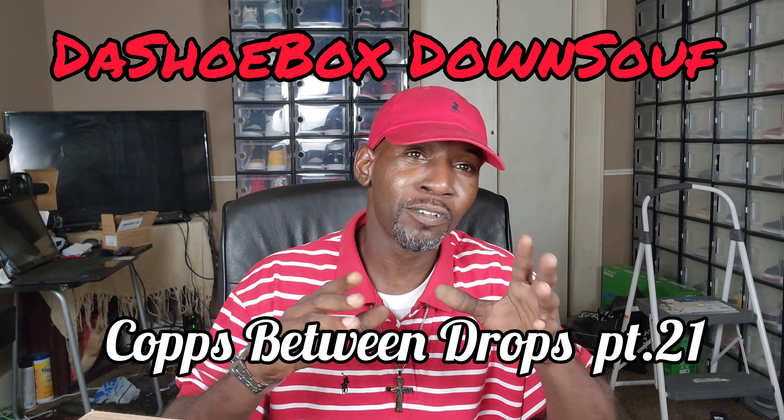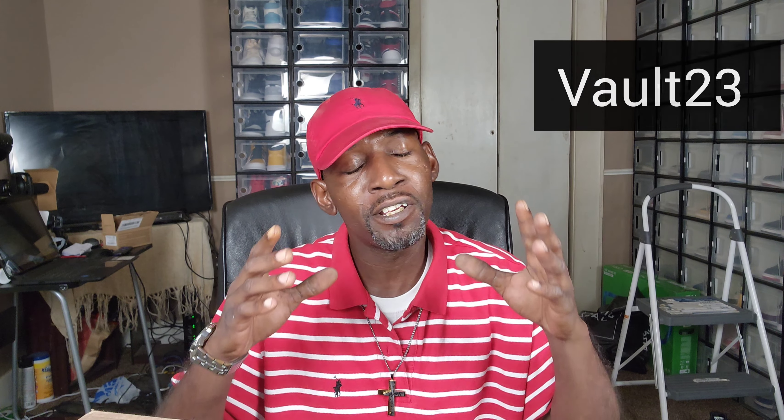Yeah, we got another review right quick. I'm not gonna do the unboxing intro on this one because this is an older release. I was trying to find it at retail, didn't want to pay resale, and I was patient. It popped up at three o'clock in the morning — luckily I was up, saw the notification. So we're gonna get into it. This is a Finish Line pickup.